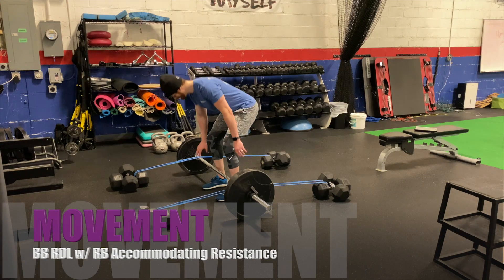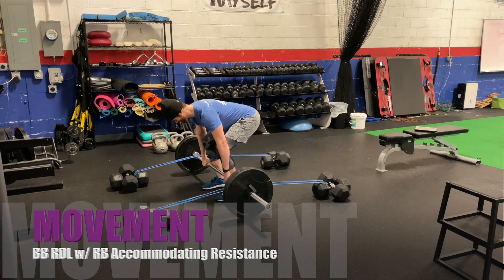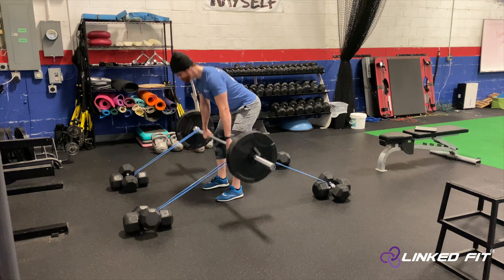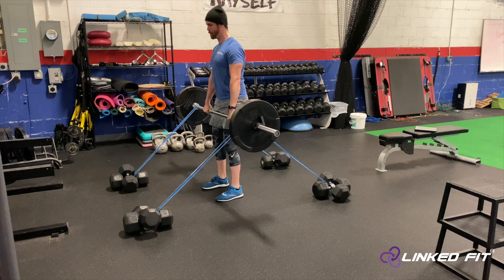Barbell Romanian Deadlift with Resistance Band Accommodating Resistance. To perform this movement, start off by making sure that your resistance bands are safely secured on dumbbells or another type of accommodating resistance technique.